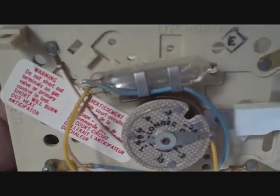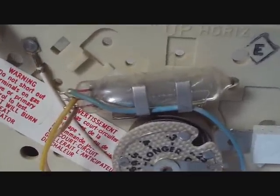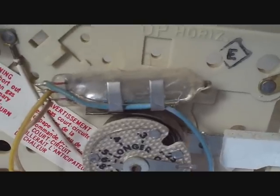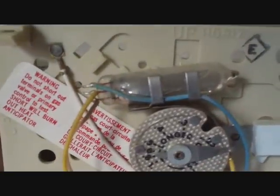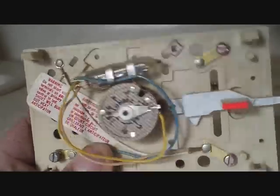Here's our old mercury thermostat and you can see the actual mercury bubble in the little metal prongs inside there. Where the bubble touches the two prongs, it brings the functions on and makes the circuit — that's how they used to work. Of course they're outdated now because they don't want the mercury, and everything is digital these days, but I thought you'd want to have a little look-see inside here.